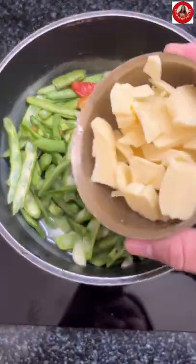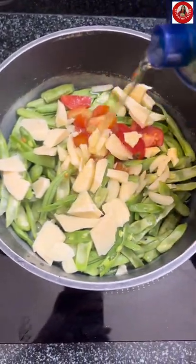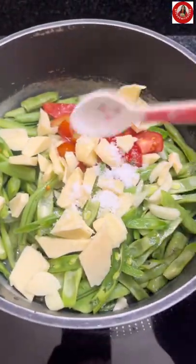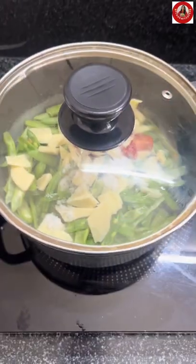I have used processed cheese — that is Amul cheese — for my recipe. You can also use datsi. Add in oil and salt, then cover and cook for seven to eight minutes.